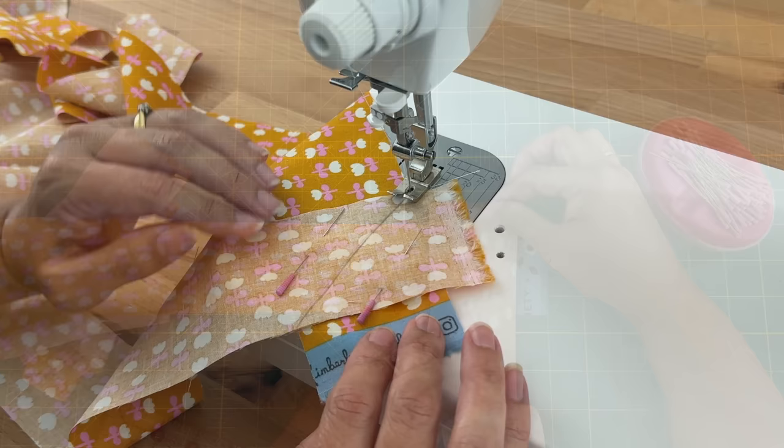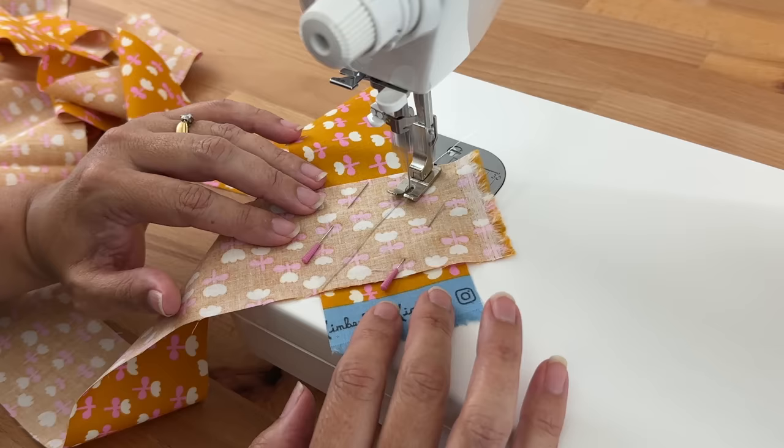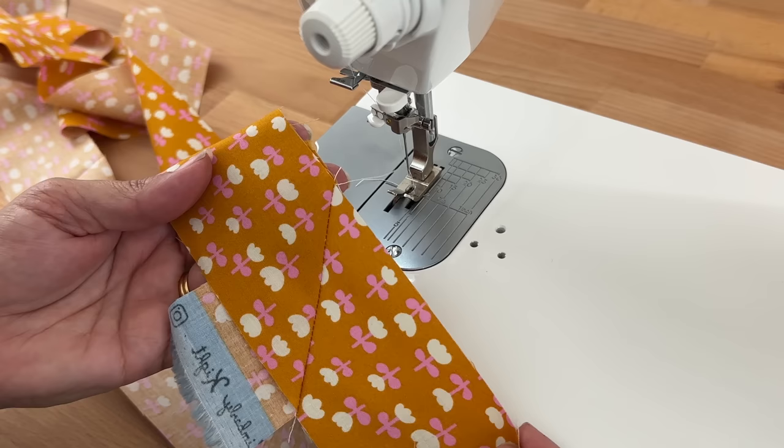Now I'm just going to sew along the line I drew — I'm not going to worry about a back stitch. Then I'll pull out those pins and check it — and that looks perfect. I'll carry on and do this for all my joins.